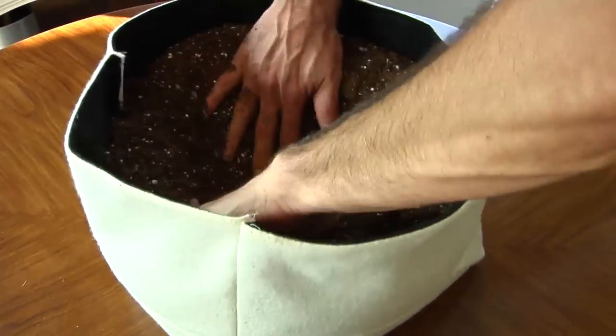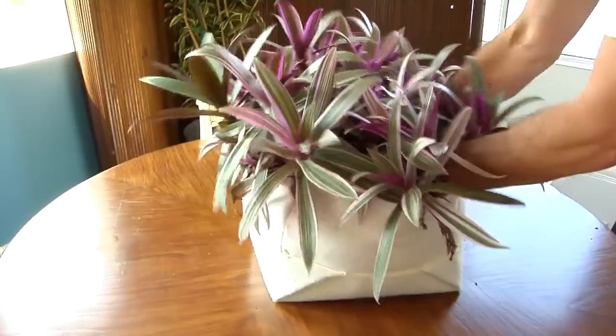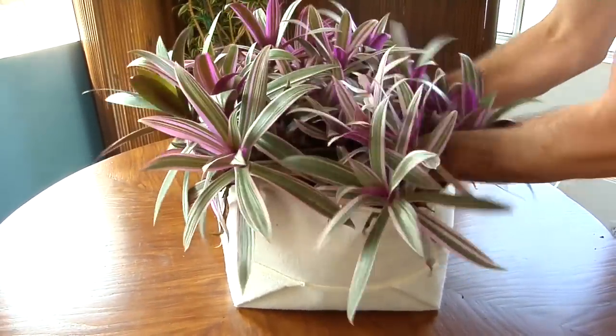Pockets are very ample, which means we can start with full-size plants. Pockets nearly disappear while promoting the long-term health of plants.